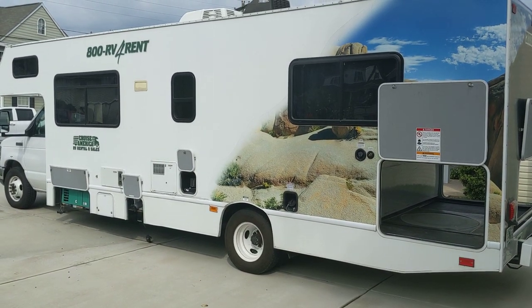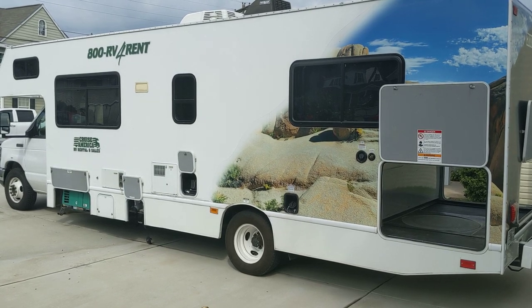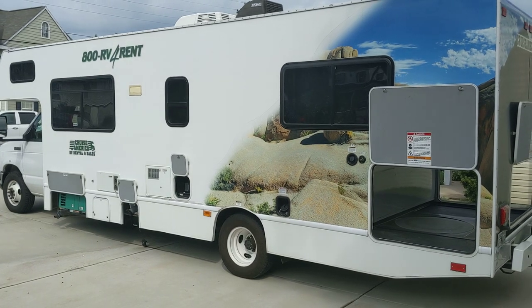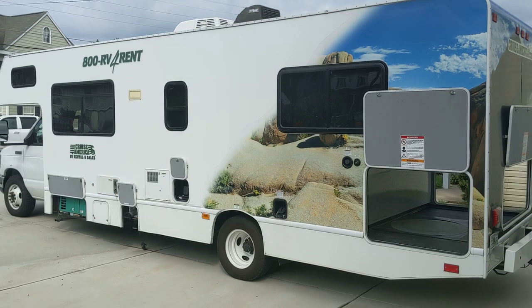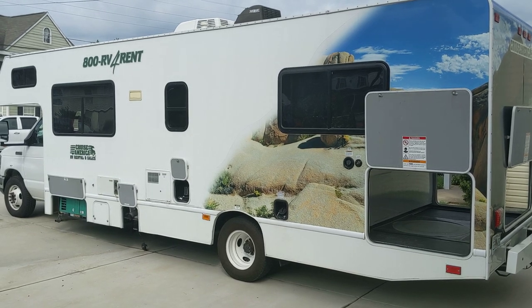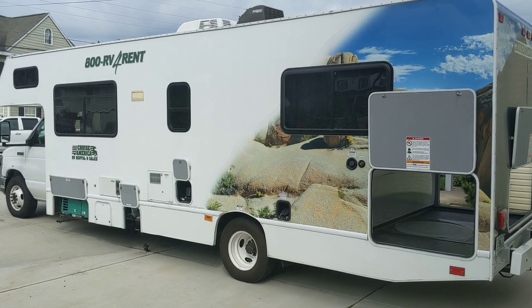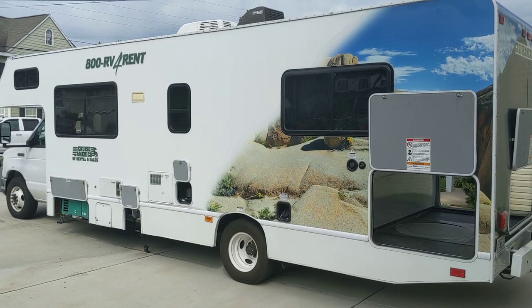Hi, my name is Mike and this is the second of my Cruise America RV walkthrough videos. I'm making this video today on the 30-foot Cruise America C30 vehicle. I know RVing is extremely popular in this country right now due to coronavirus, and it's sometimes pretty hard to find information about these vehicles online, so I wanted to make this walkthrough to talk about the vehicle and show a few things about it that you might not be able to find on the website.